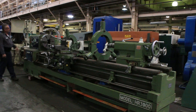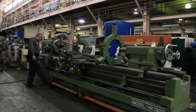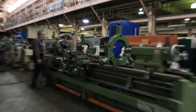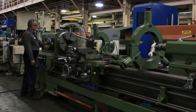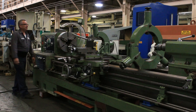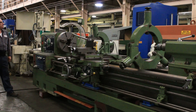Here we go — it's at a low RPM right now, 20 RPM. You have a foot brake, which is nice, and forward and reverse. The machine also comes equipped with a three-jaw chuck, an Aloris tool post, follow rest, steady rest, a four-jaw chuck, a live center, and a faceplate.